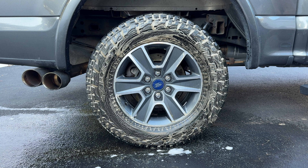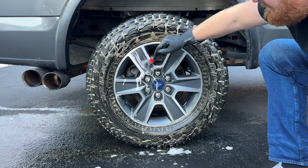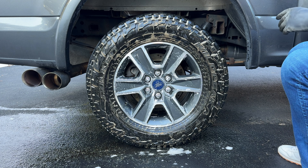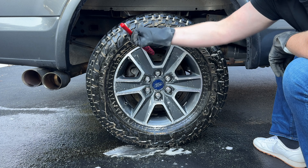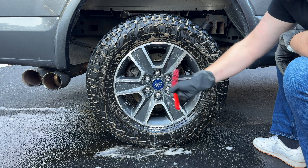Now I'm going to spray a little more on a nice soft brush and coat the wheels with that corrosion inhibiting chemical. I like chemicals that do more than one thing — not only is this cleaning, but it's protecting. This little brush is really helpful for getting those hard-to-reach spots in the corner of wheels where it kind of collects dust and dirt, so this is really nice to have on hand.